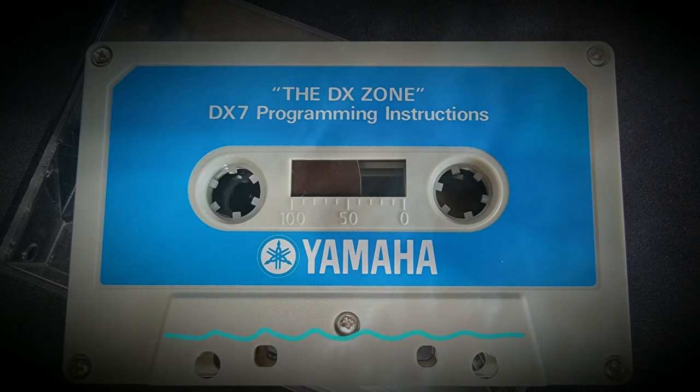A digital programmable algorithm synthesizer using sophisticated FM technology to create voices that are lifelike, warm, realistic, and rewarding to play. Together now, we shall explore the synthesizer from another dimension. Welcome to the future, the DX7 from Yamaha.